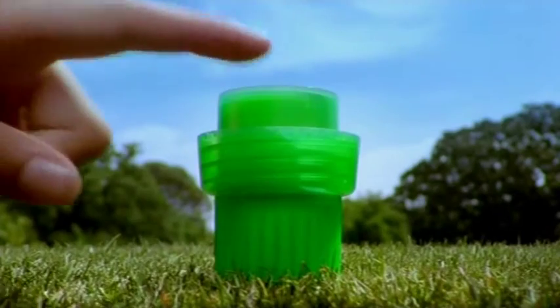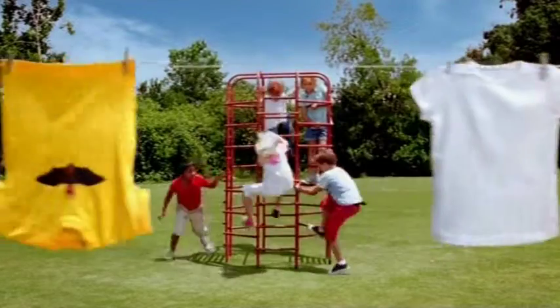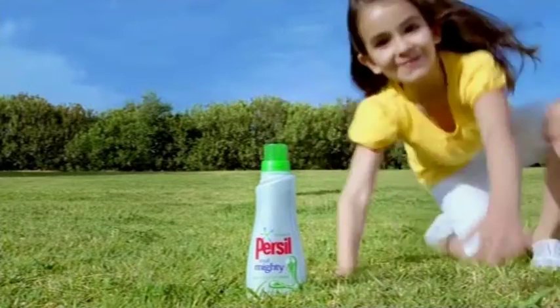Because you only need one small capful, a bottle of Small and Mighty will do the same amount of washing as a bottle twice its size. That's a mighty lot of washing from a small bottle.